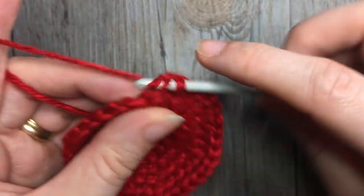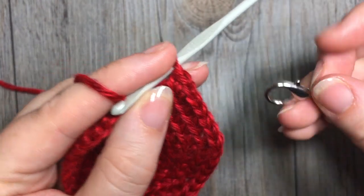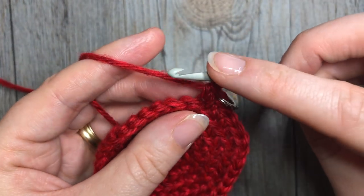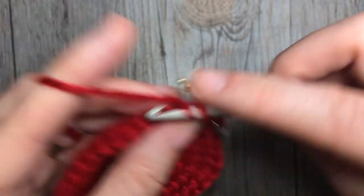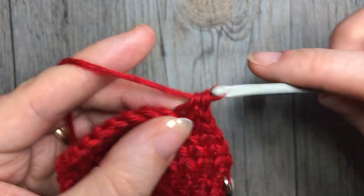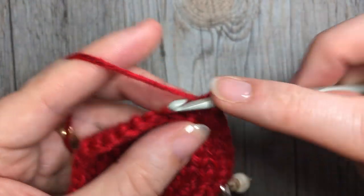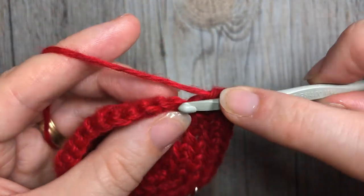For round seven, working in the back loop only, work two single crochet stitches into that first stitch, followed by one single crochet in each of the next five. Repeat that all the way around, and at the end of this round you will have a total of 42 stitches.